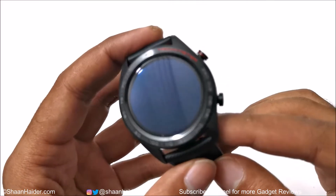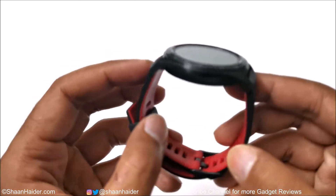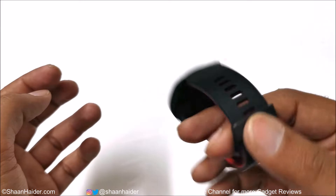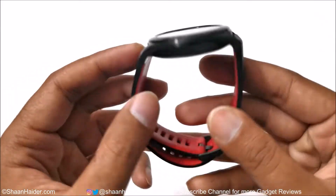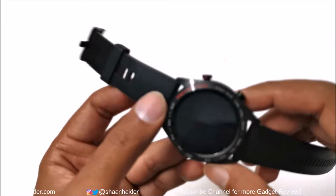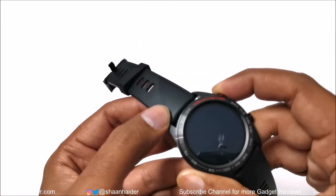The Honor Watch Magic feels so lightweight in hand, especially because of the silicone strap. It's feeling pretty lightweight and actually it weighs just 32.5 grams. So first of all, let me switch on this smartwatch.